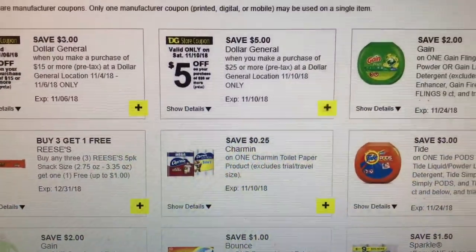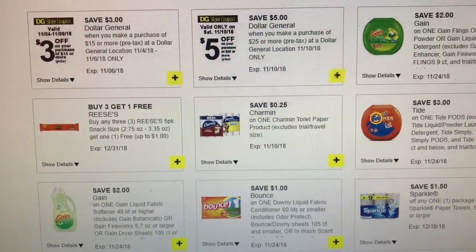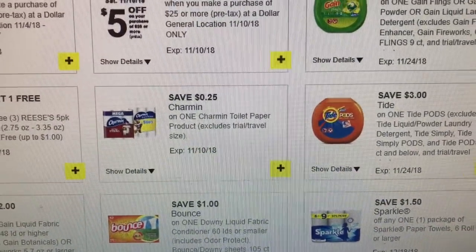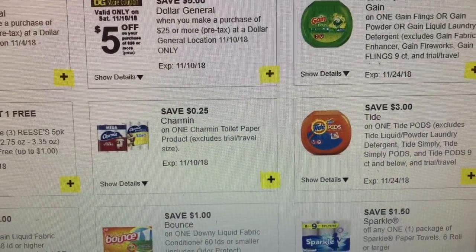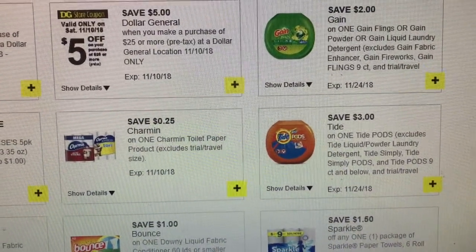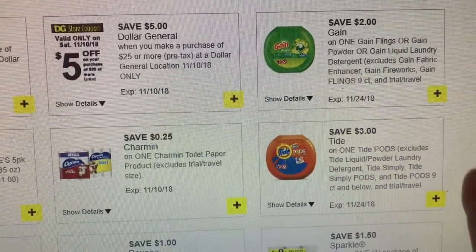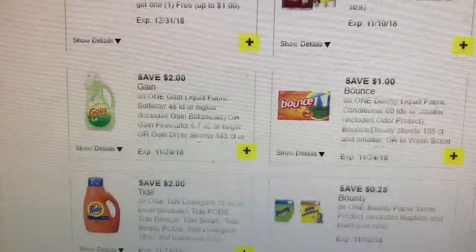On the $3 off of $15 or $5 off of $25, you are allowed to combine digital coupons and manufactured coupons. You can't use a $2 game coupon digital and a $2 game paper coupon on the same item. You would have to have two game products and use two coupons, whether you used one digital and one printable, or one paper coupon and one digital. But you can't use one digital on two items, and you can't use one digital and one paper coupon on the same item. A lot of people ask me that, so I just wanted to clarify.